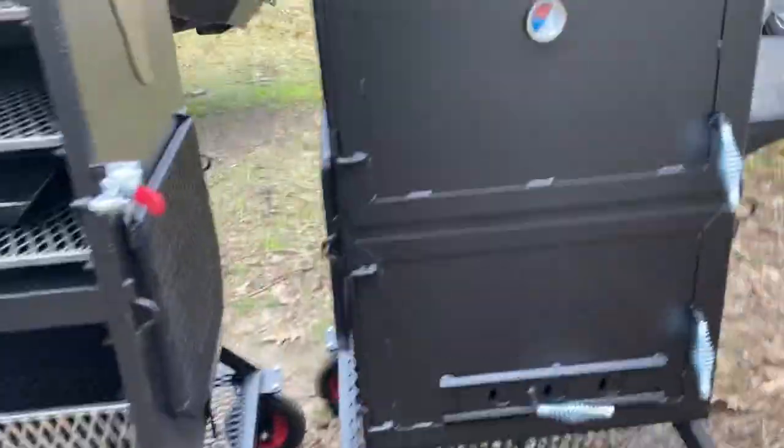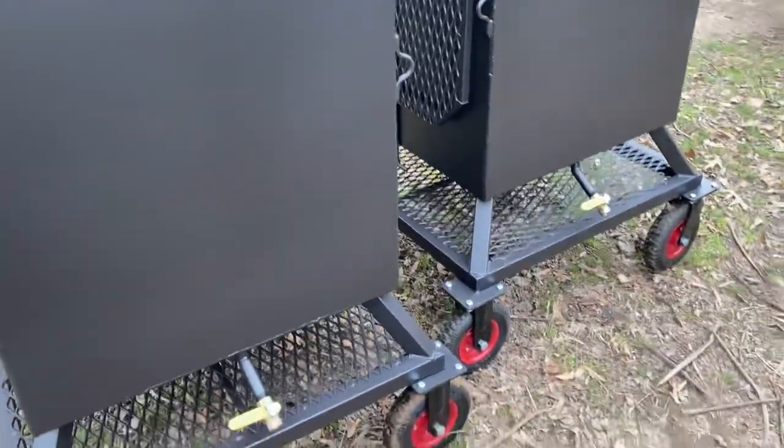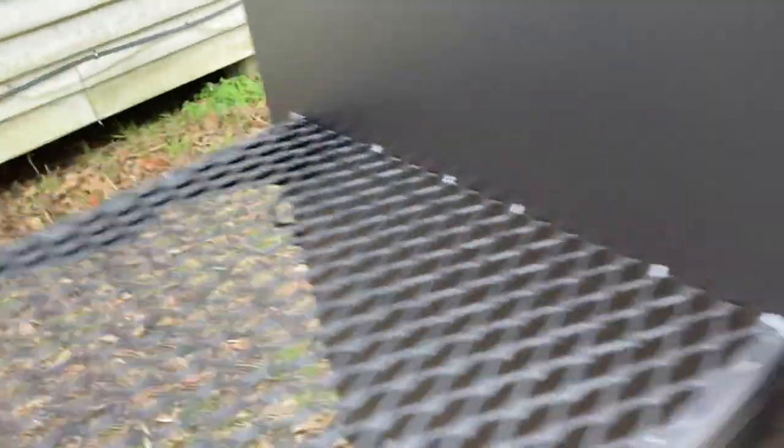They have eight-inch solid wheels on them and a five-inch stack on the top. They do have a drain on the back — that drain is really more for if you want to try to clean the thing out or power wash it.